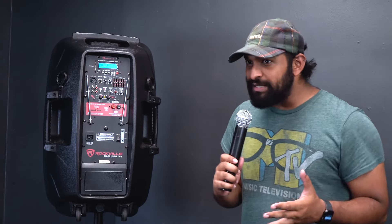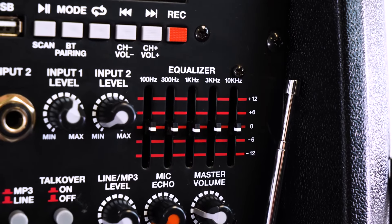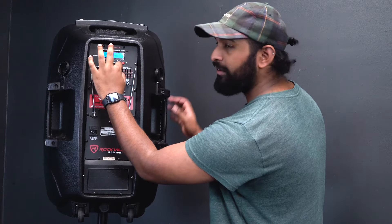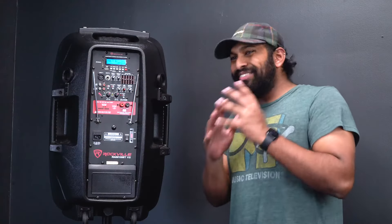In addition to Bluetooth, there's also an SD card and USB input. There's also a five-band master EQ — you can boost or cut the bass, boost or cut the treble, and it gives you a lot of control over how the speaker sounds.